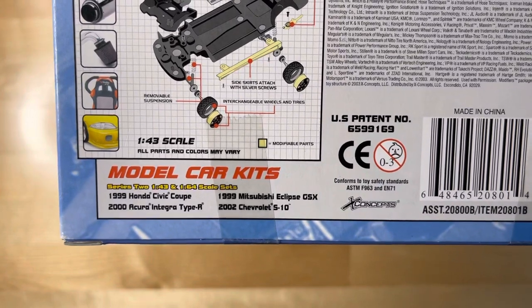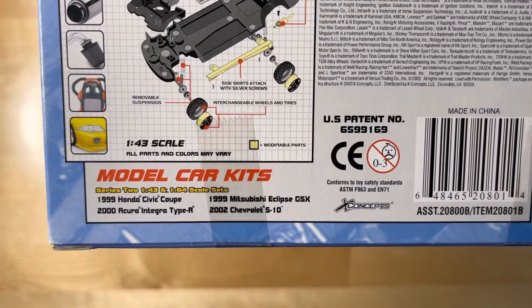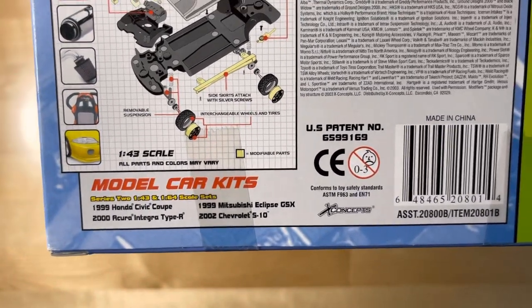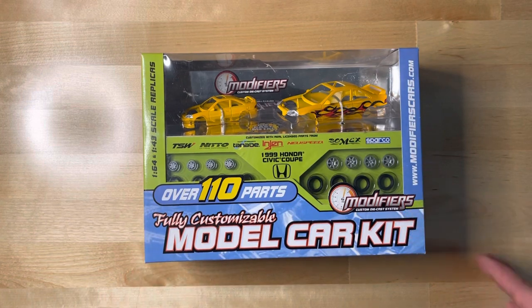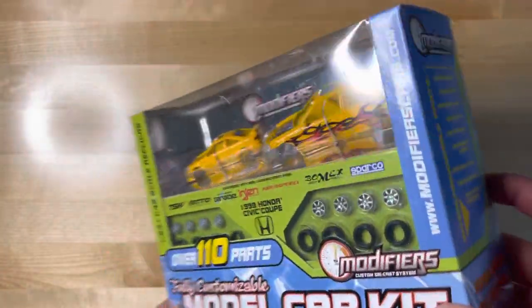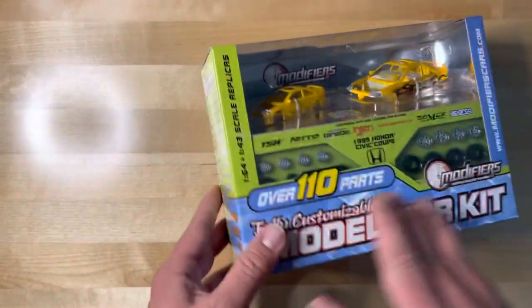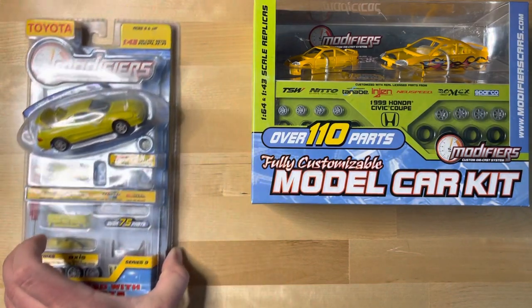For Series 2 specifically, you had the Civic Coupe, the 2000 Acura Integra Type R, and the Mitsubishi. I also have an S10 pickup from the extreme style line with a body kit and things like that. A lot of the ones I have are opened — I'll show you guys some loose pieces and even some customs in a future video.